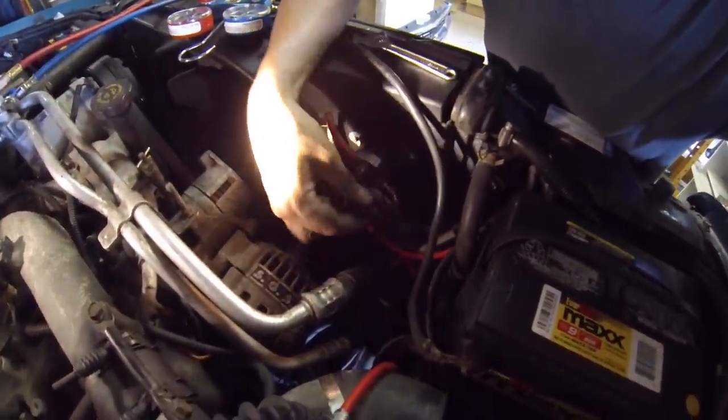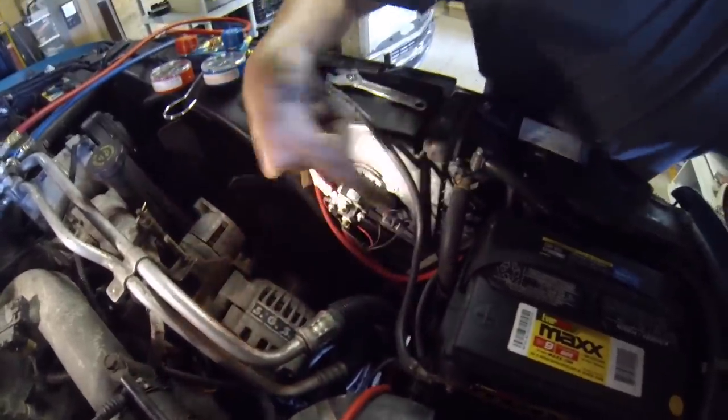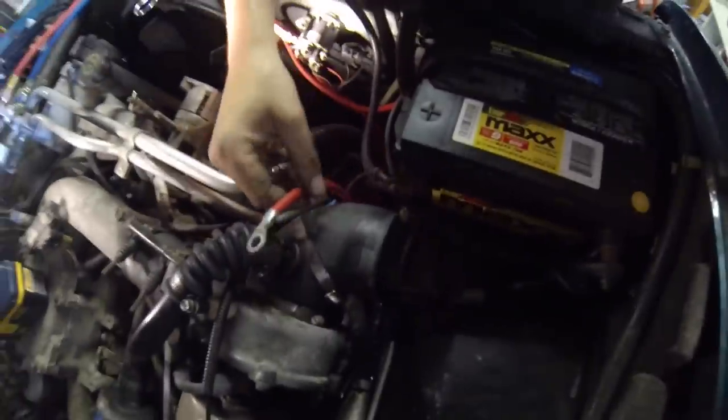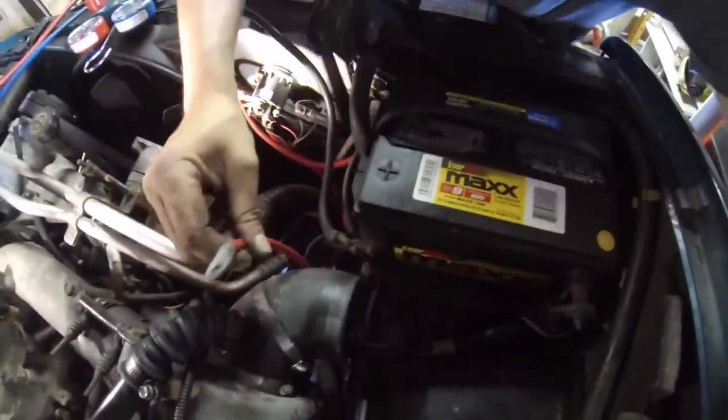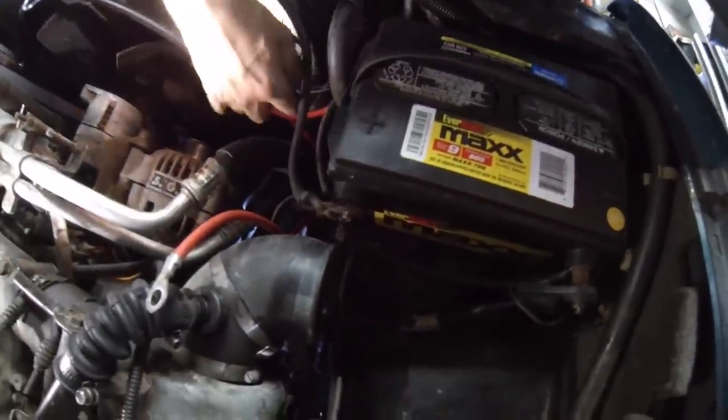This has a connector to your power lead, which are these two wires — this ground and this power. The ground has a ground off of there, which connects into this, which grounds out the system.